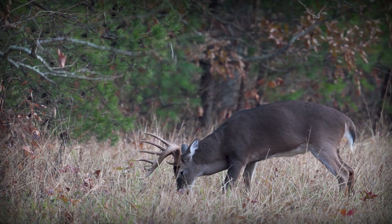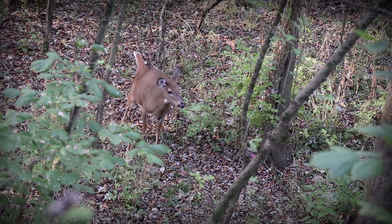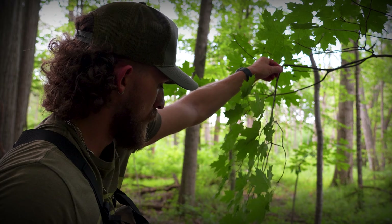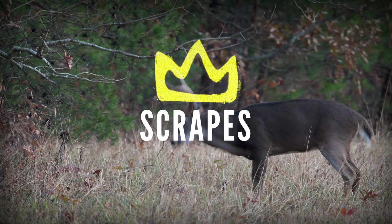Deer scrapes, mock scrapes, licking branches — how to find them, how to hunt them, tips and tricks, everything you need to know in this video. Today we're going to be talking about something that's commonly requested: deer scrapes, primary scrapes, mock scrapes, how to find them, what they are, how to use them, tips, tricks, and random facts.